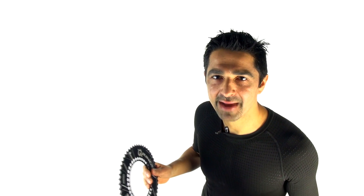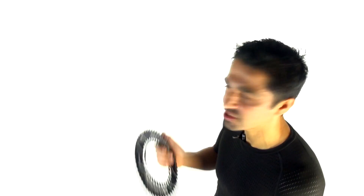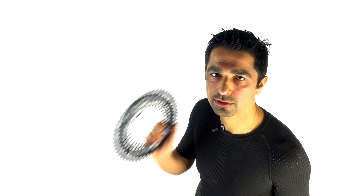Think about it this way: if I get a chainring with an increased number of teeth on the downstroke and an equal increase in teeth on the upstroke, I get a mechanical advantage on both strokes — which means I've just invented the round chainring. The reason this whole debate may exist is that users of oval chainrings have actively chosen and thought about their chainring setup, and that considered choice might itself be the key factor.